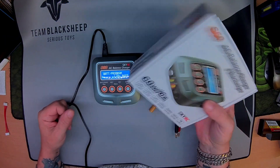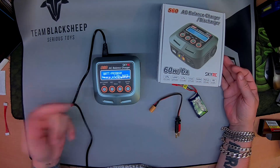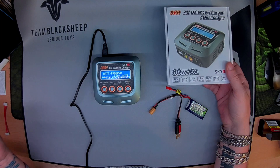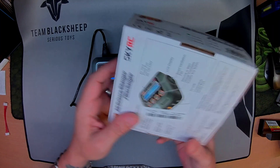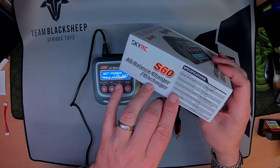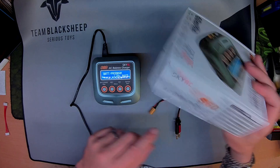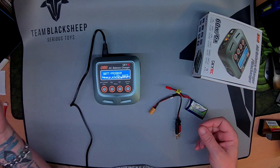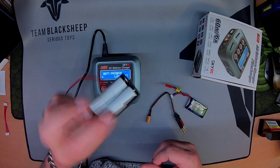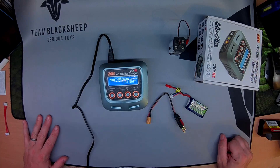Dirt cheap — I think it was 30-something bucks. It's on par with my i6, if not even better, because it's got the internal resistance check. Supports every type of cell and battery you might need. It doesn't do below 5 volts though — I believe it's only 2 to 4S LiPo and lithium-ion. NiCad and NiMH 6 to 8 cells, and lead-acid 6 to 12 volts. So bear that in mind — you won't be able to charge your 4-cell nickel metal hydrides, or use it as a plain AA charger.